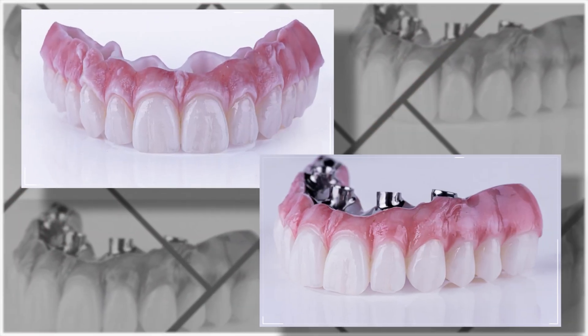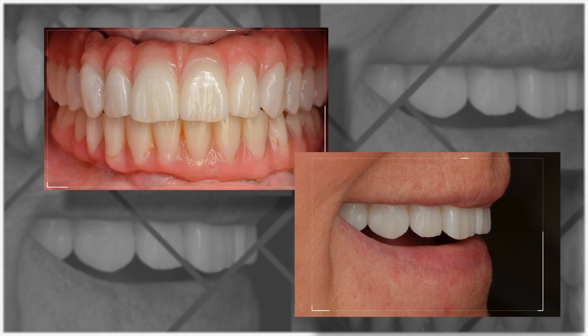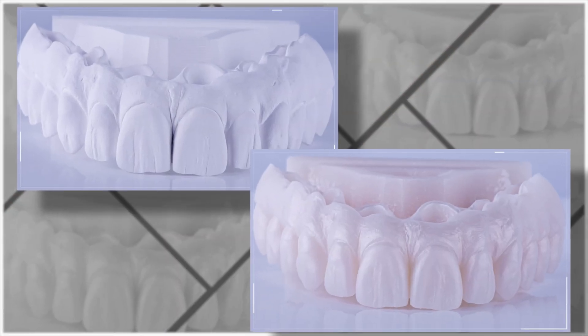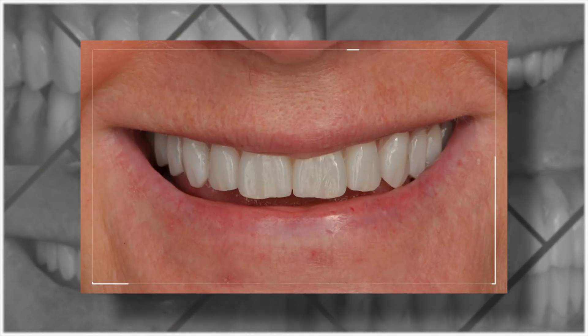Jack and his team can use this approved try-in data to produce a beautiful, strong smile that requires zero adjustments at delivery, and ultimately yields a very happy patient. Furthermore, we use the Atlantis core file to produce the zirconia overlay in parallel with Bridge Base. This means no impressions and absolutely no models — truly amazing technology that allows us to produce beautiful monolithic smiles using only digital data.